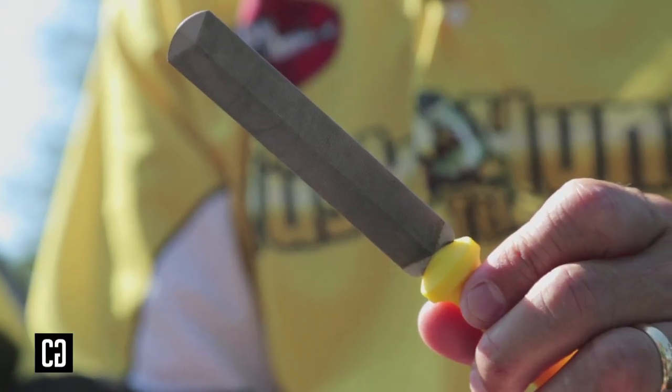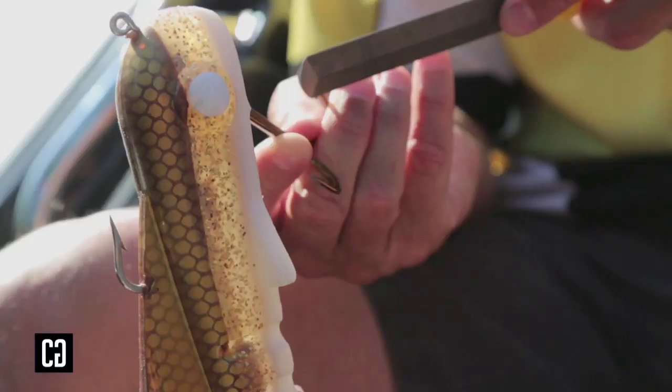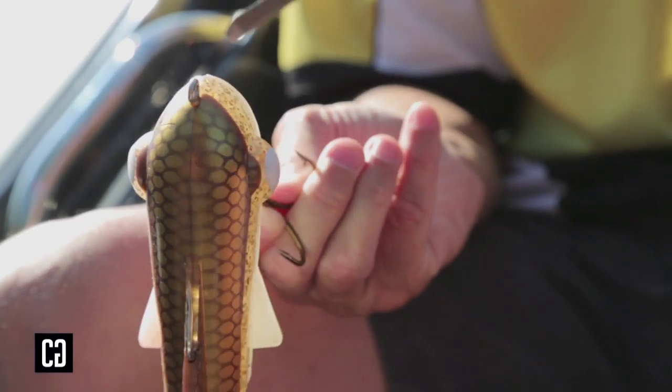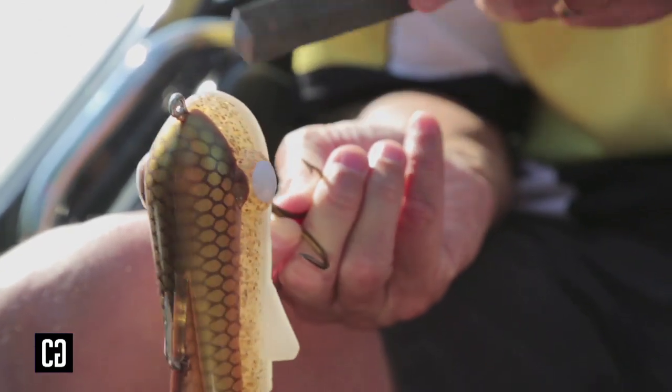I use a flat file sharpener — that's really key. When I sharpen the hooks, I key in on the inside portion of the barb of the hook. I push away from myself and try to sharpen the inside portion of the barbs.